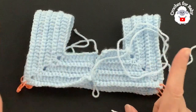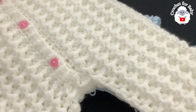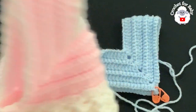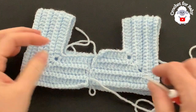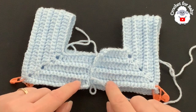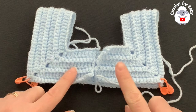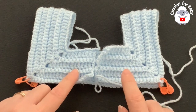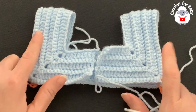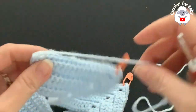I finished row six — I've also changed yarn color. The yoke I've been working is the same as a romper I already showed on my channel — links are in the description. At the end of row six you should have 168 single crochets. For each front panel: 19 single crochets; each sleeve: 46 single crochets; back: 38 single crochets. Now we're going to divide the sleeves.